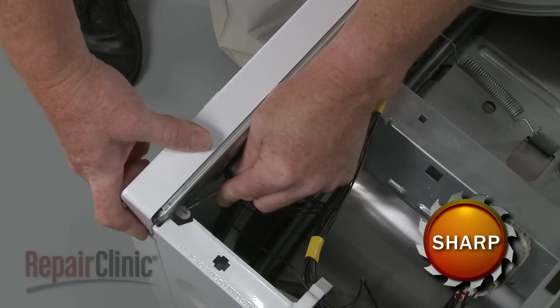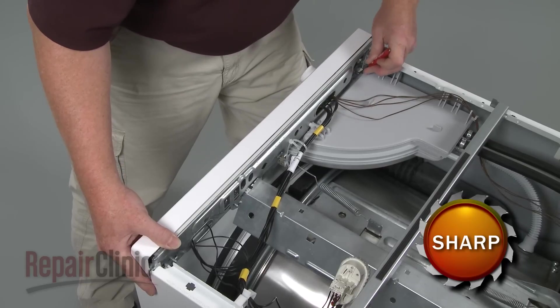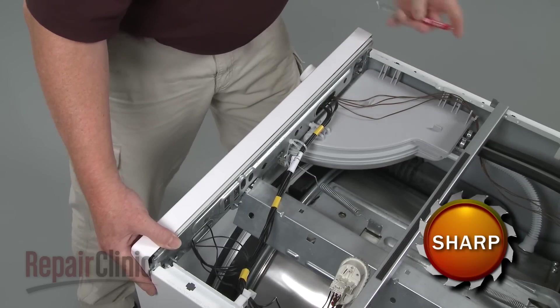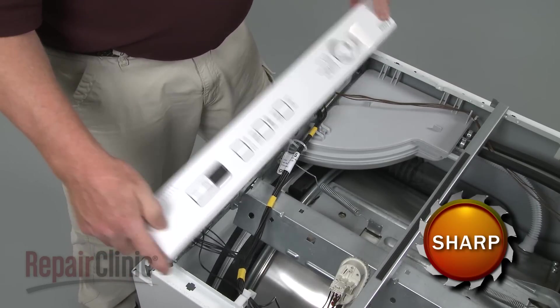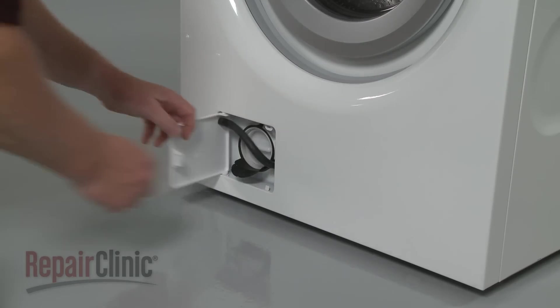Use a small flathead screwdriver to depress the retaining tabs securing the control panel, and pull the panel off. Use the screwdriver to open the pump access door.